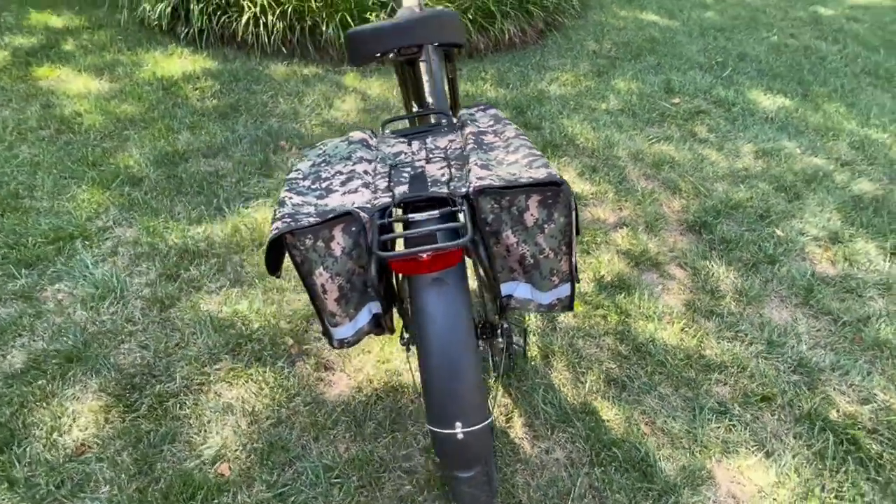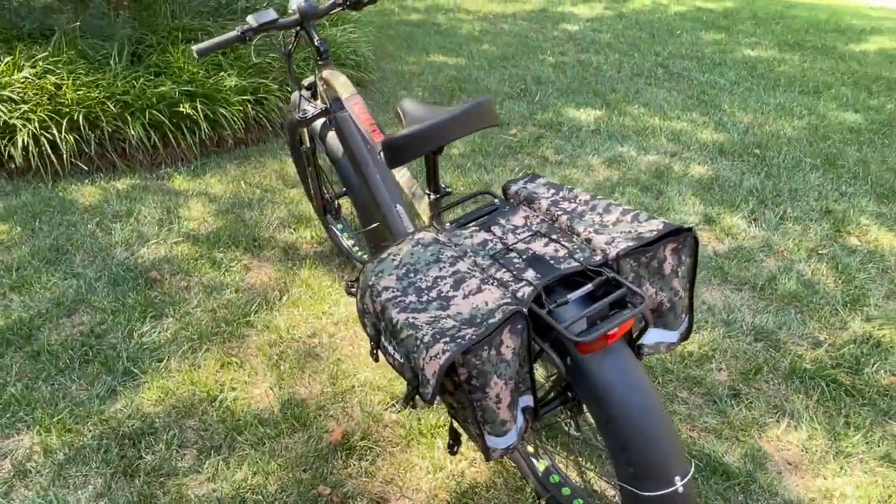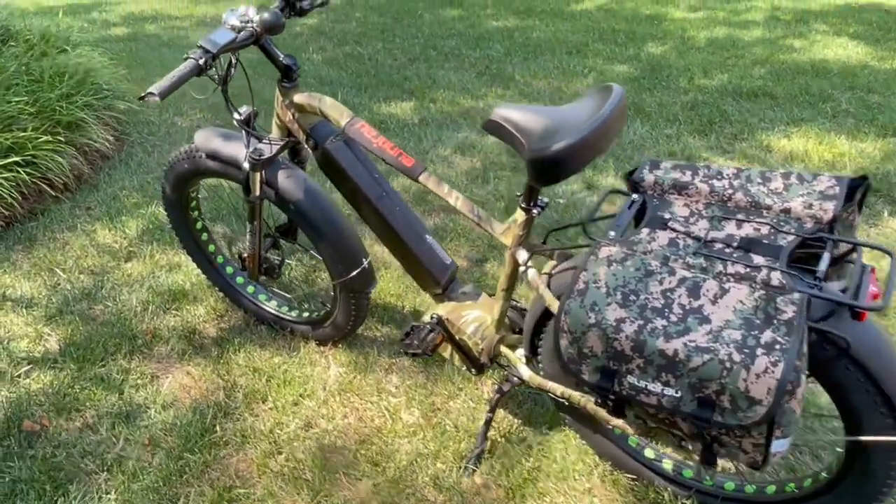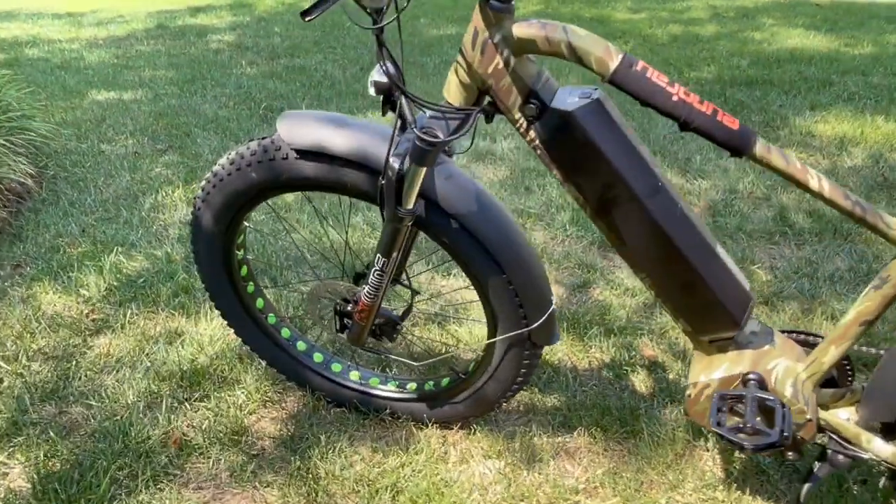It's got a 6-volt LED headlight. It has RST front suspension forks, adjustable for your riding.